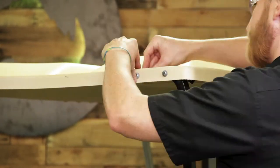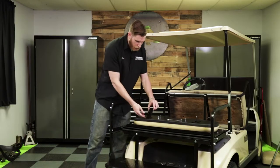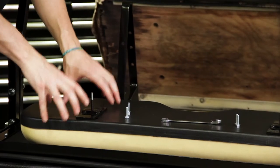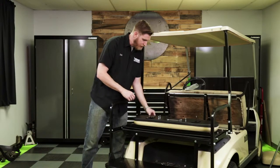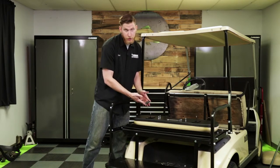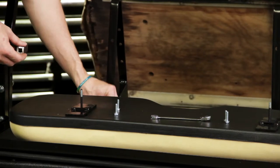Now that our top struts are installed, our next step is to install our rear seat back cushion. When we do that, we're going to install the brackets on the back of the cushion first, and then we'll install those on the cart. We're going to take the new rear seat back brackets and mount them directly to the seat back before we attach them to the seat back brackets. When we attach them to the seat back brackets we're going to need to use some kind of spacer — we just chopped up a strut and used that as a spacer — and then we'll use the supplied hardware to mount it.